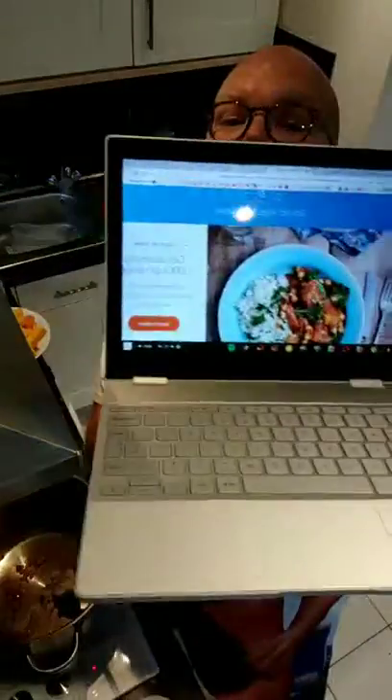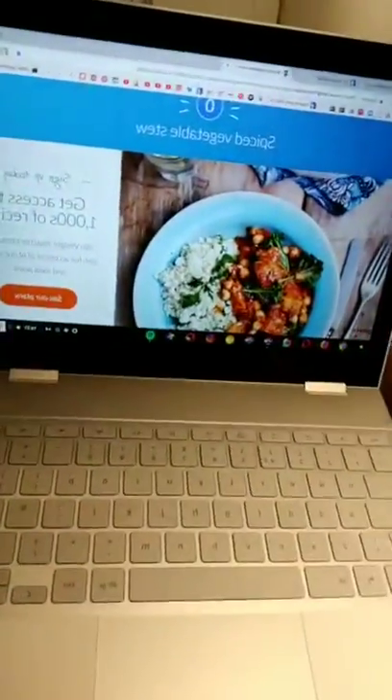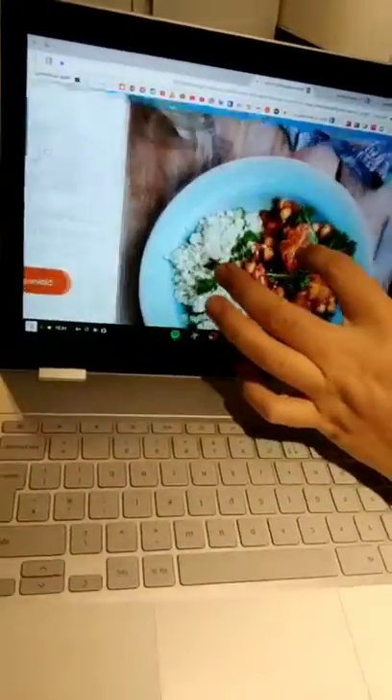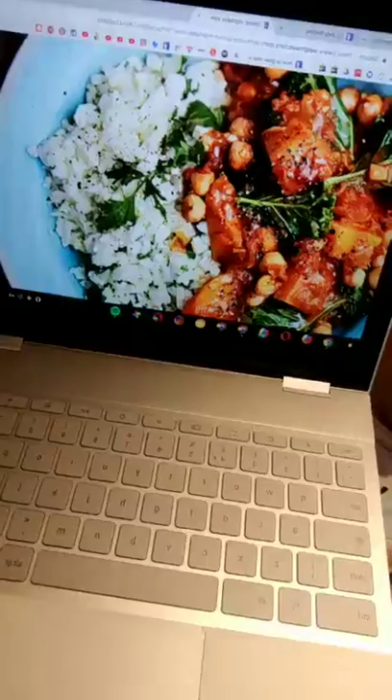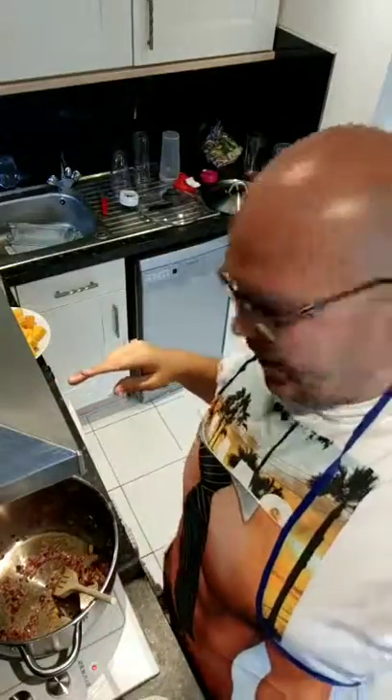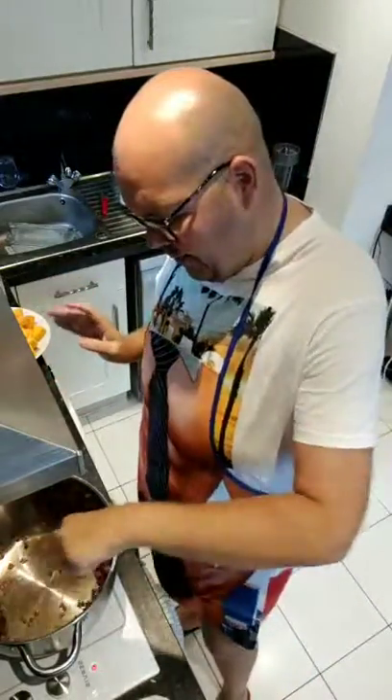Welcome to my kitchen where today we're making a spiced vegetable stew — zero points. This is the recipe on the Weight Watchers website, and hopefully it will look something like the picture. Today is not ideal to make a stew, but obviously if you like stews, this will be great for when it's maybe a bit cooler.